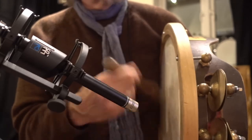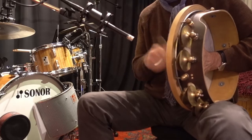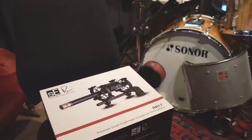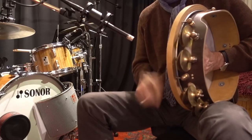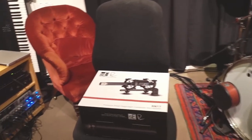To my ear the sound is very clear and warm, and I can see this is going to be a great addition to the studio here. So a big shout out to SE for producing this beautiful microphone.